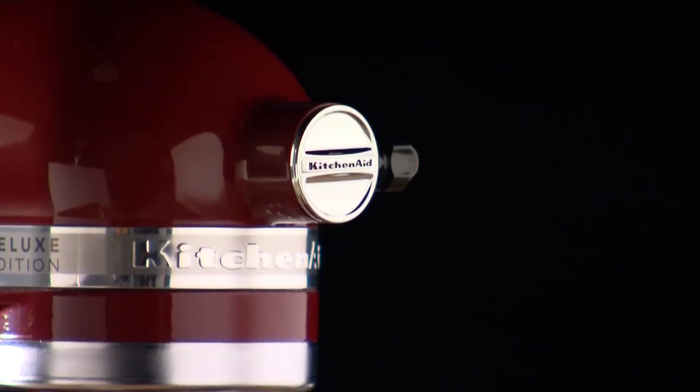Coming up for our holiday edition of Cooking on Q, it's all right here — be sure and join us with our great friends from KitchenAid.